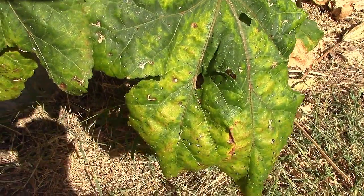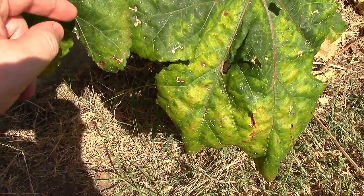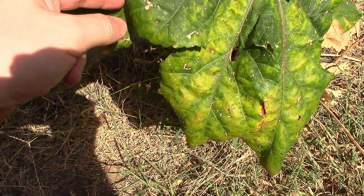It's all shiny. I don't know if y'all can see that or not, but it is super shiny.